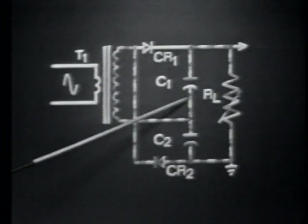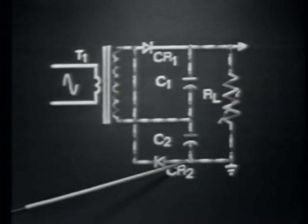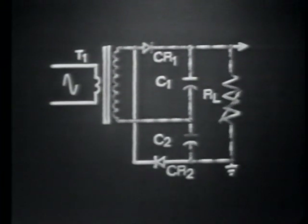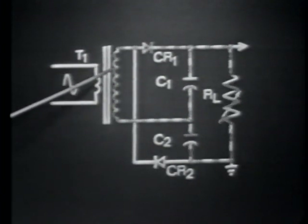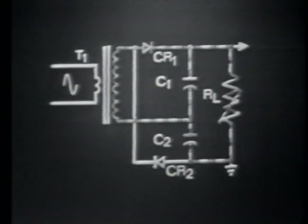C1's discharge path is down, across, up through the transformer secondary, then down through the conducting diode CR2, up through the load, and back to the positive side of C1. Just as C1 discharges during the conduction time of CR2, C2 will discharge during the conduction time of CR1. Its discharge path is down, up through the load, across, up through the now-conducting diode CR1 and the transformer secondary, then back to the positive side of C2. C1 and C2 not only discharge through the paths just shown, but they also discharge through one another — as is true of any series capacitance network.